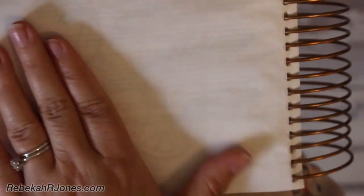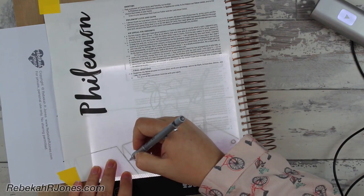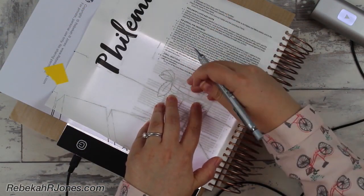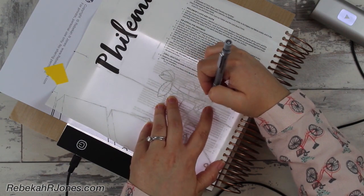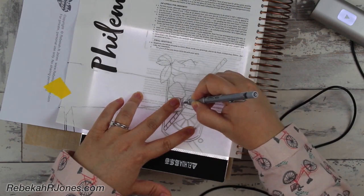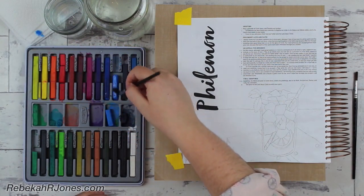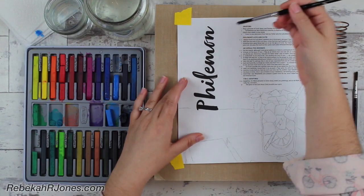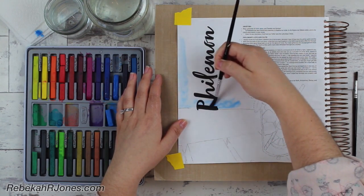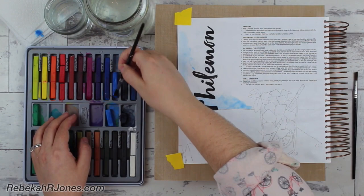I just wanted you to see up close with no lights on — you can see through the paper. I'm going to add a lightbox under here so that it's easy for you to see with the studio lights I've got. We're in Philemon, and I love this little book. Literally, all that text you're looking at right there is the whole book of Philemon — just this one chapter, real small and real wonderful. I'm just tracing in my image. Just pay attention that some of the straw is hiding behind the ice and some is in front of the ice, giving it a three-dimensional feel.